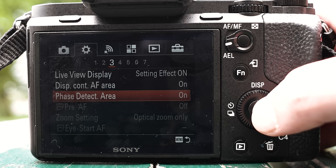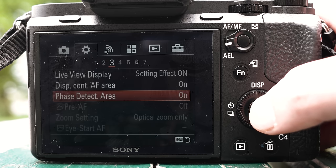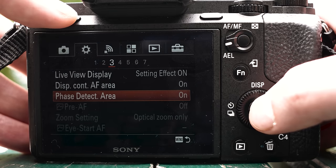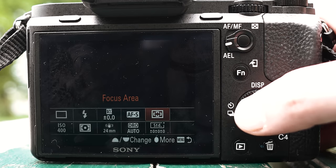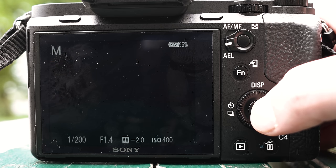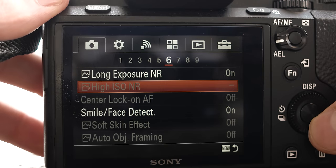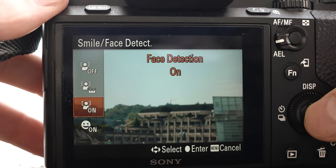First let's set everything up in the menu. Go to page 3 of the gear icon and make sure Face Detect is on. Now press your Fn button and set the focus area to wide. Finally, on page 6 of the camera icon, select Smile Face Detection and turn it on.